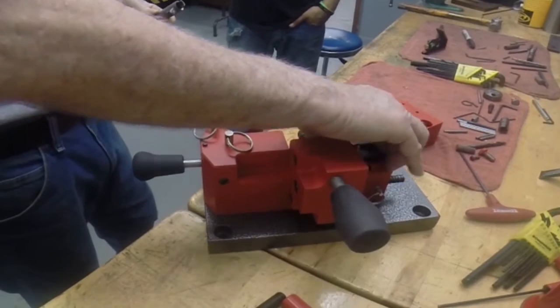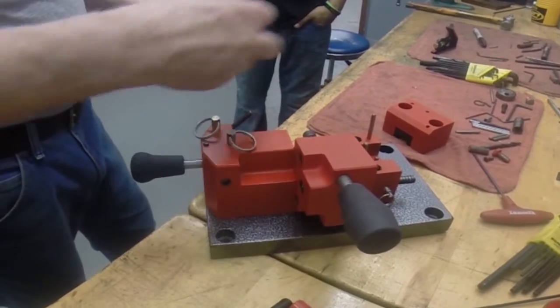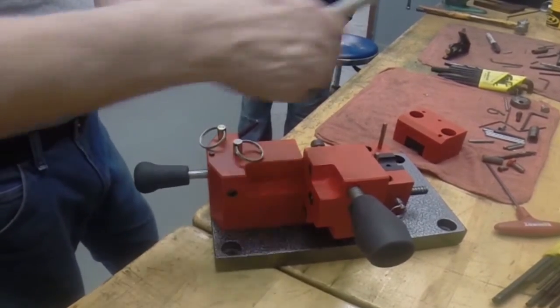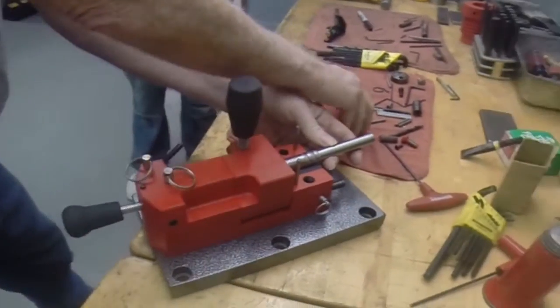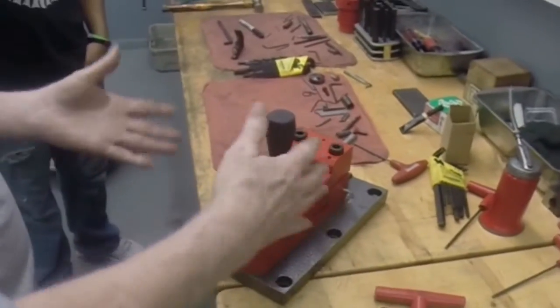Now depending on the contour of the barrel, you have different inserts in which the barrel sits. Once you figure out what brand of barrel you're going to use, we put the correct insert in and put the top plate on and bolt it down.